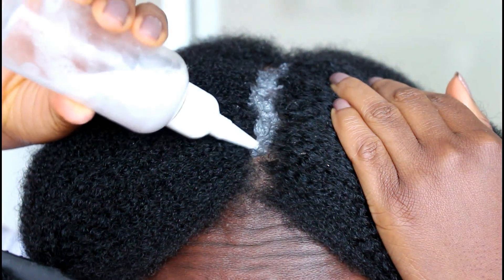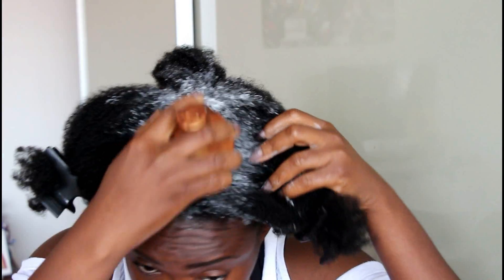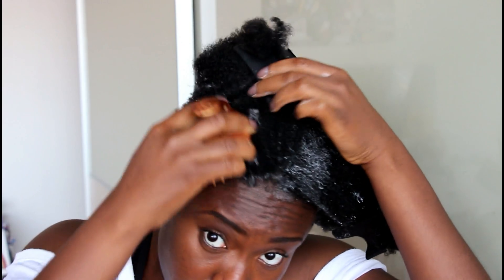Hello everyone! Welcome to my channel. I am Lewa and today I'm going to show you how I shampoo my hair to minimize tangles and shedding. So if you would like to know how to do this, keep watching.